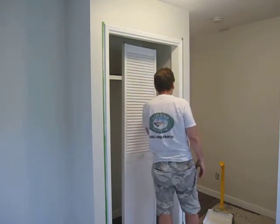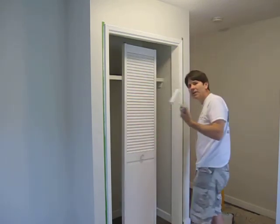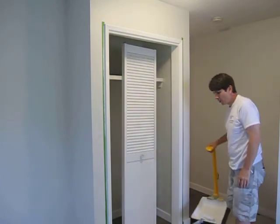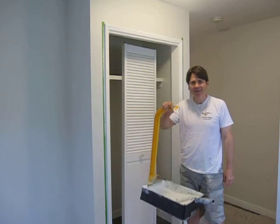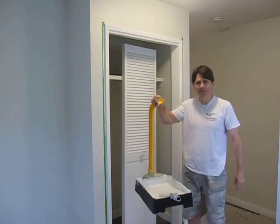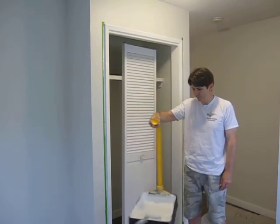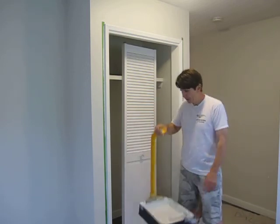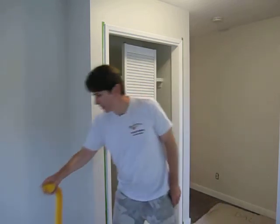These mini rollers are super handy — you've got to get one of these. Also get yourself one of these long necks to carry your pail or your roller pan. Makes it a lot easier. I think it's made by Sims. You can buy it at Home Depot or any paint store.